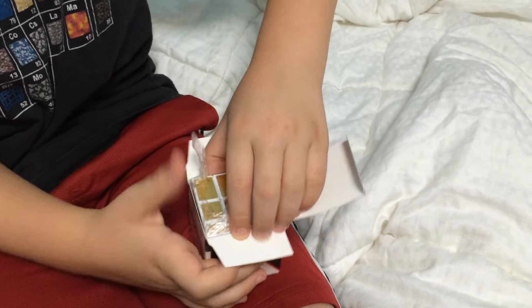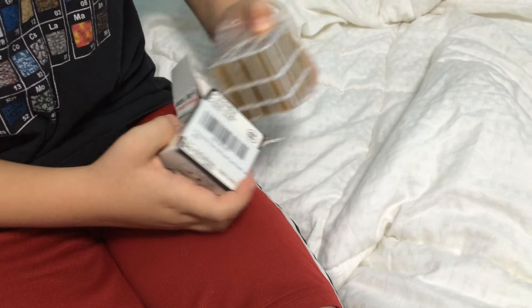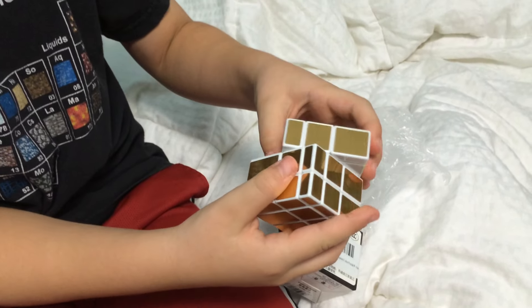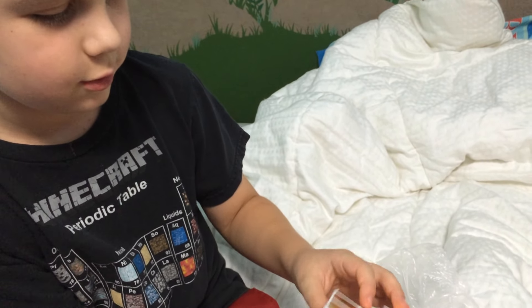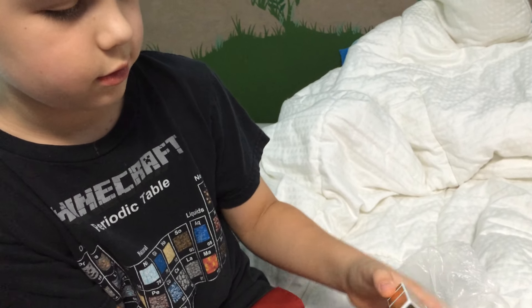I've never seen what one of these are before. It's wrapped in one of these, so it's like protected. It looks really shiny and it's new. You can do really cool stuff with it, like make really cool shapes.